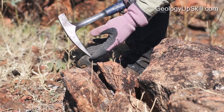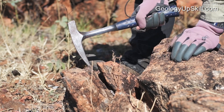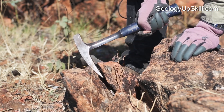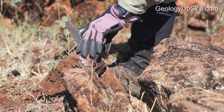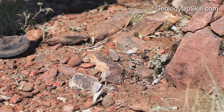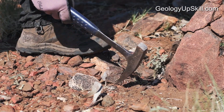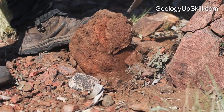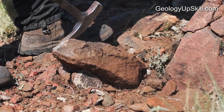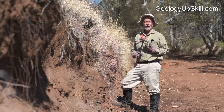The pointy end of a geopick serves two purposes. Its main job is to get into cracks and crevices and lever out pieces that you want to break from a different angle. Secondly, if you spot something interesting in the ground that's partially buried, it's good for digging them out and levering them up. One other common use for the pointy end is as a climbing aid.